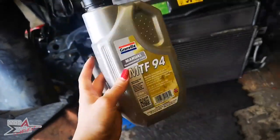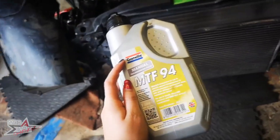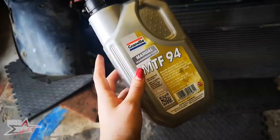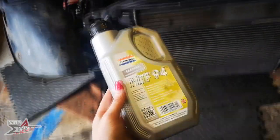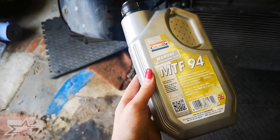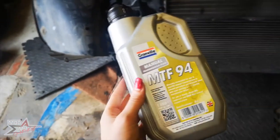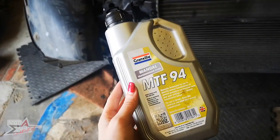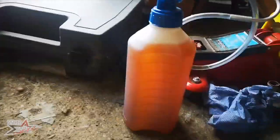So while we are doing the driveshafts, we thought it would be worth doing the transmission fluid as well. So this is what we'll be using - I'll pop the link in the description below. I think there are two bolts that need to be loosened - one which is an upper fill and one which is a lower drain. Apparently at that point it will come flooding out towards me. Brilliant. And then we will pop the new stuff back in.